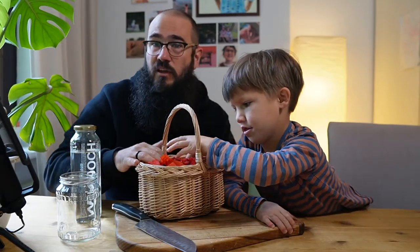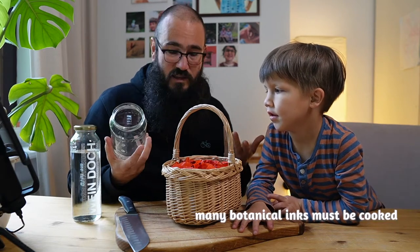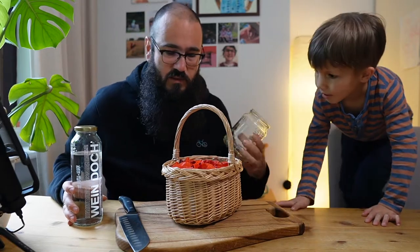I have another assistant with me today — Holly's at kindergarten, so Arvid is here. We're going to take these amazing poppy petals, chop them up, and make some ink. You need to cut the petals so that the pigment can be released really easily. What's great about this ink is that it doesn't need to be cooked — just petals and water. Slicing the petals is going to help release the pigment. You put the petals in a jar with some water, let it sit for a while, and that's it. Super simple, and it's a really lovely pigment.